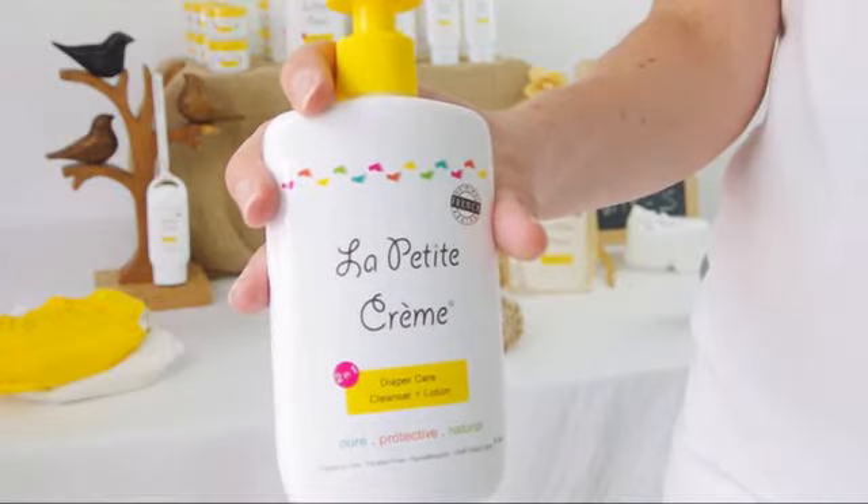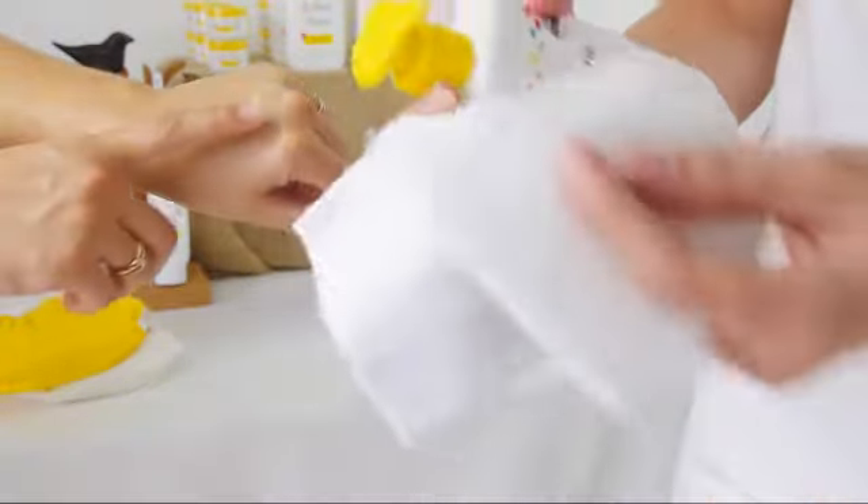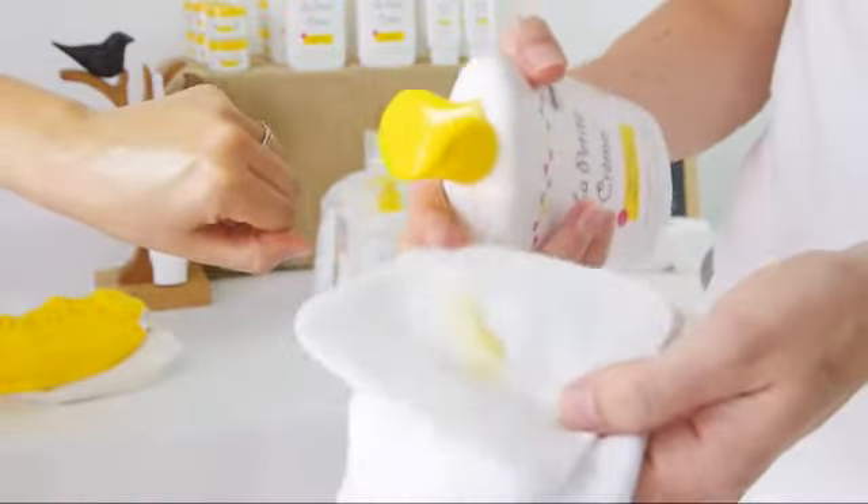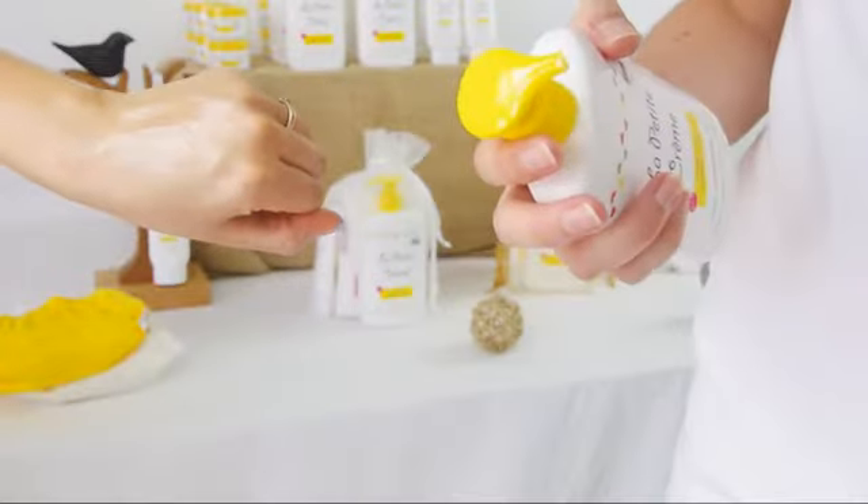Hi! Would you like to try an alternative to baby wipes? The way it works is you apply it on either a washcloth, washable, or a disposable cotton pad. You put the product on it, that becomes your wipe, and you wipe everything away like you would do with a baby wipe.